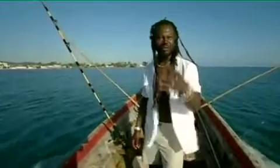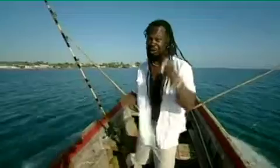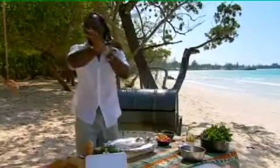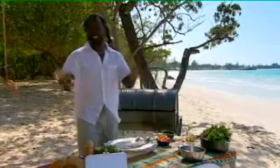As a boy, I spent a lot of time fishing with my friend Carly. We never had a boat like this, so for me this is a dream come true. I'm so chilled — so chilled, as a matter of fact, that I'm going to do my easiest recipe ever: my roast snapper with coconut, chili and lime salsa.